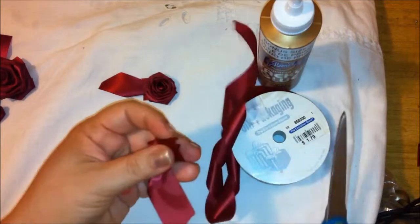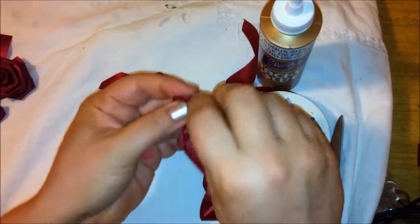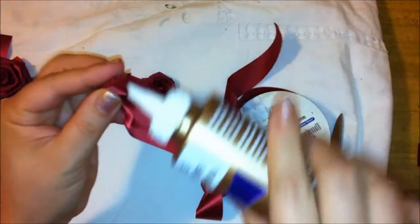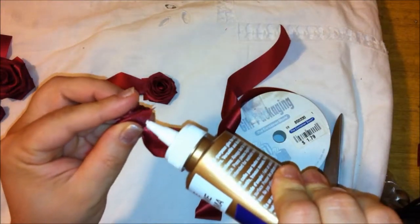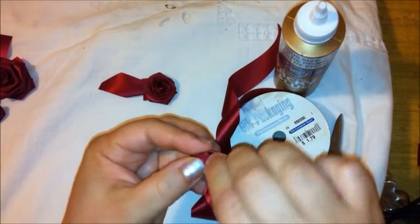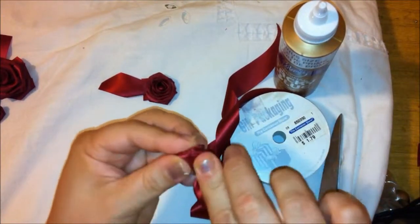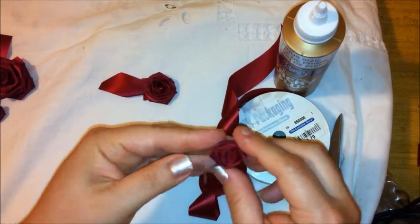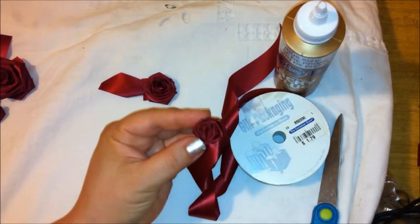Now I'm going to cut it right here, and you can continue folding it like this. What I'm going to do is add a little dab right here just to seal it. You can use your glue gun too, fold it like this, wait for it to dry, and your flower is done.